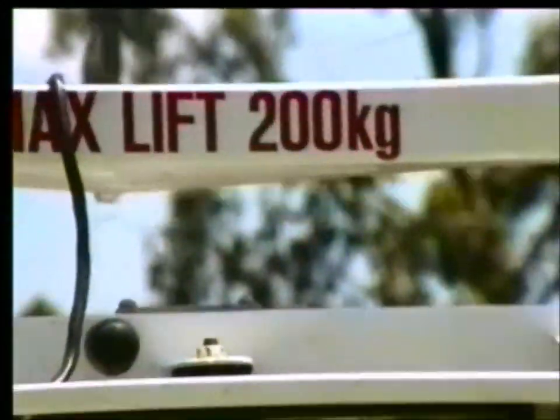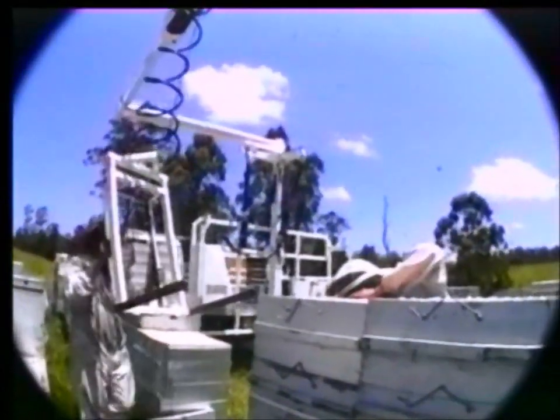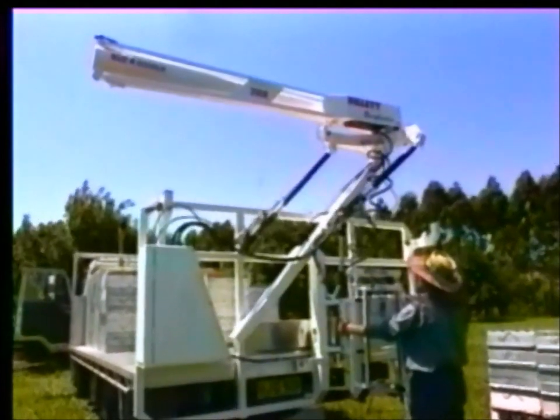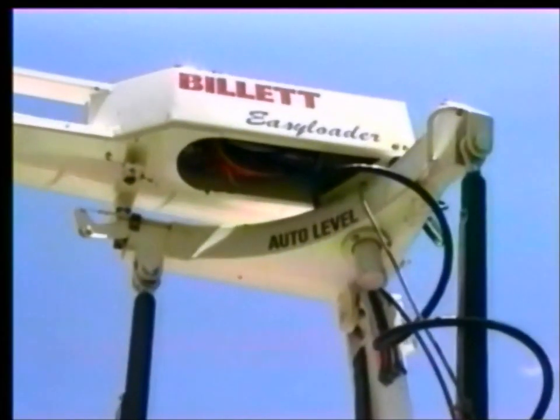A simple and sturdy mounting bracket allows quick installation to any vehicle. The Billet Easy Loader has a lifting capacity of up to 200 kilograms or 440 pounds and will reach 4.8 metres or 15 feet 9 inches. The automatic hydraulic levelling system keeps operations smooth even as the truck tilts under load.